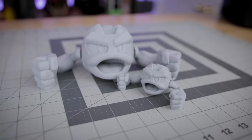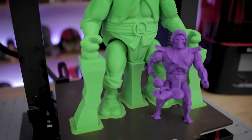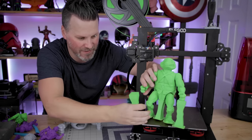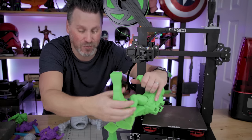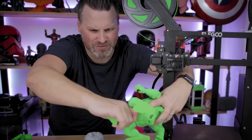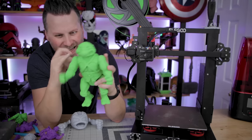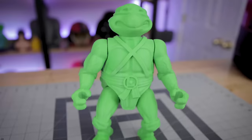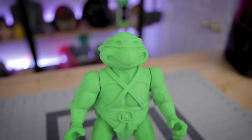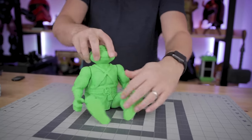I also went and printed the Leonardo figure at 200% scale. At 200% this took 16 hours with the 0.6mm nozzle at 0.2mm layer height — a really fun print to have on display. The brims just pop right off easily. The groin support piece is a little tight but comes off. I was nervous the articulation joints wouldn't catch or the overhangs would be too great, but it's working just fine.